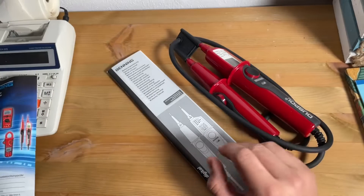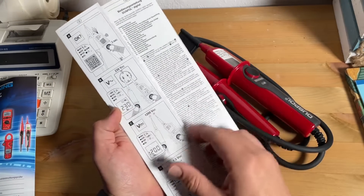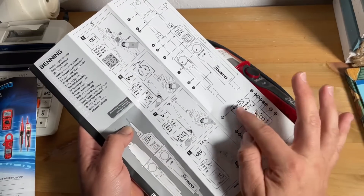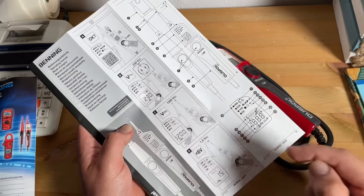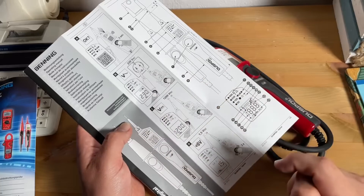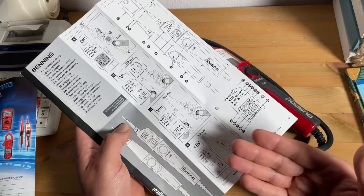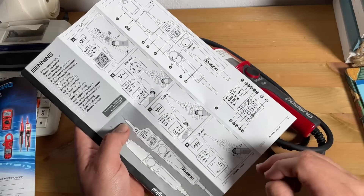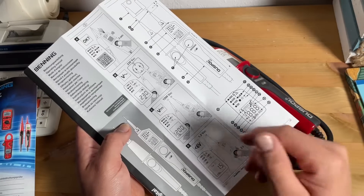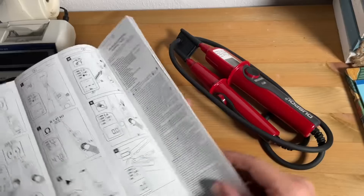The voltage tester is designed for use by qualified electricians under safe working conditions. The LED step indicator is intended for indicating the voltage range — it is not intended for measuring purposes. Do not energize a voltage tester for more than 30 seconds — maximum duty cycle is 30 seconds. Do not dismantle the voltage tester. The voltage tester must be protected against contamination and damage to the housing surface. Provide the probe tips with the enclosed probe tip protector after using.